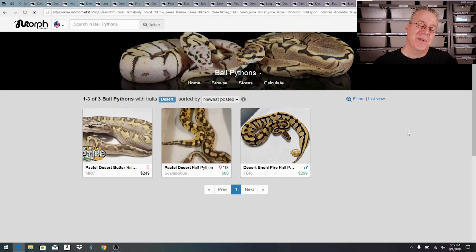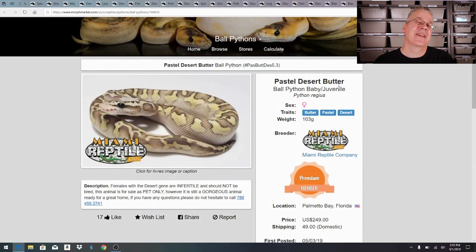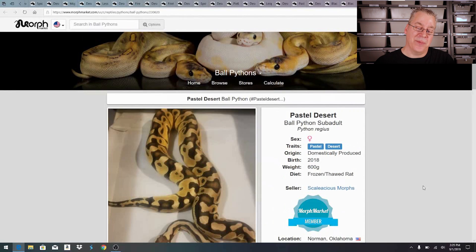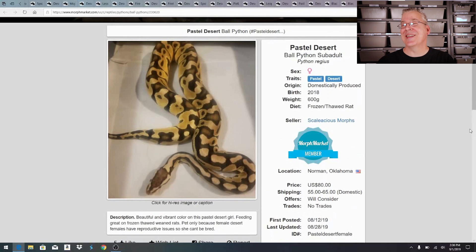Opening some of the ads on Morph Market, here's a female pastel desert butter — the butter being the same as the lesser — and the listing actually has a disclaimer: 'females with the desert gene are infertile and should not be bred.' Another female listing says 'pet only because female desert females have reproductive issues and can't be bred.' Both female desert listings on Morph Market have these disclaimers.